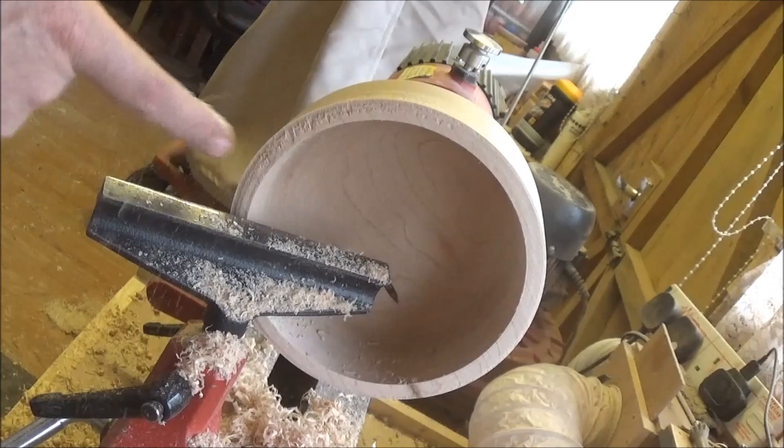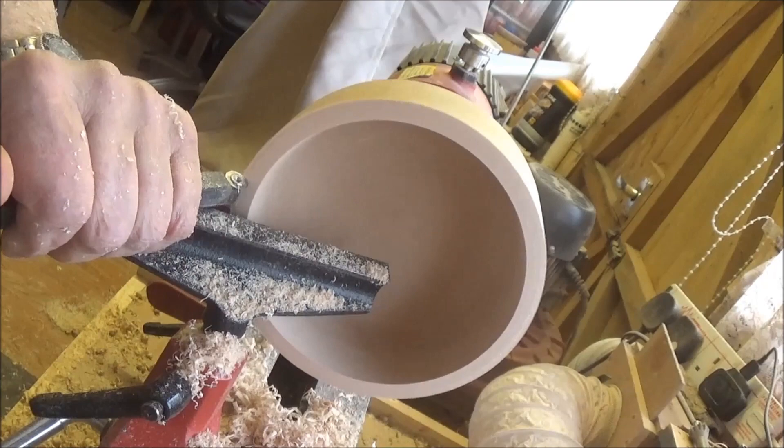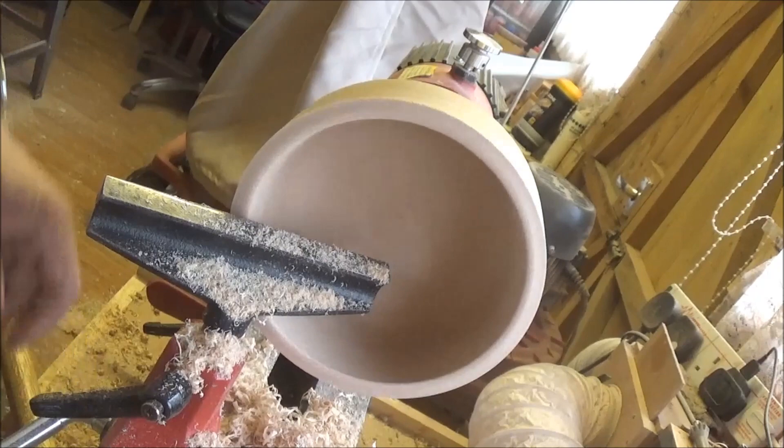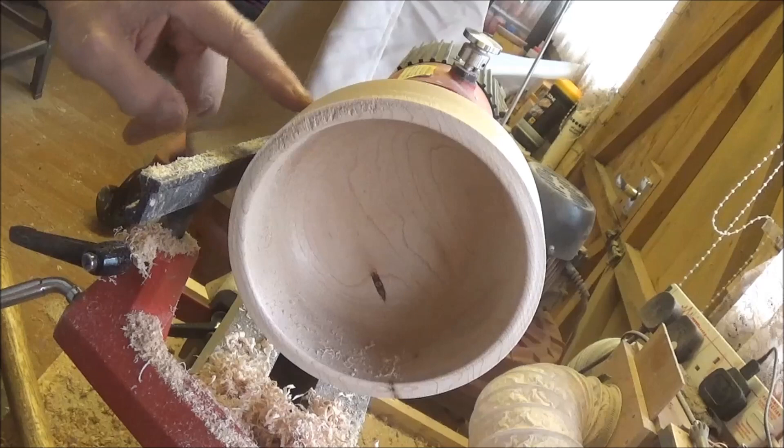Just going to tidy this front edge up and just shape a little bit more around the outside. Just going to take a little bit of the angle on the bottom of this bowl here — just take that off and thin it out a little bit.